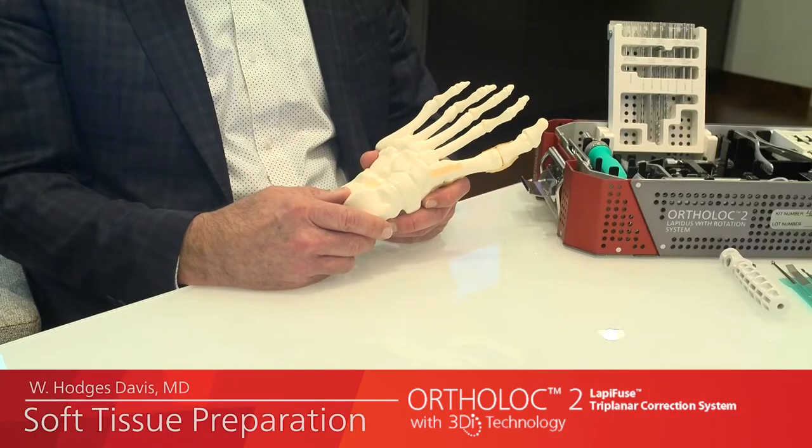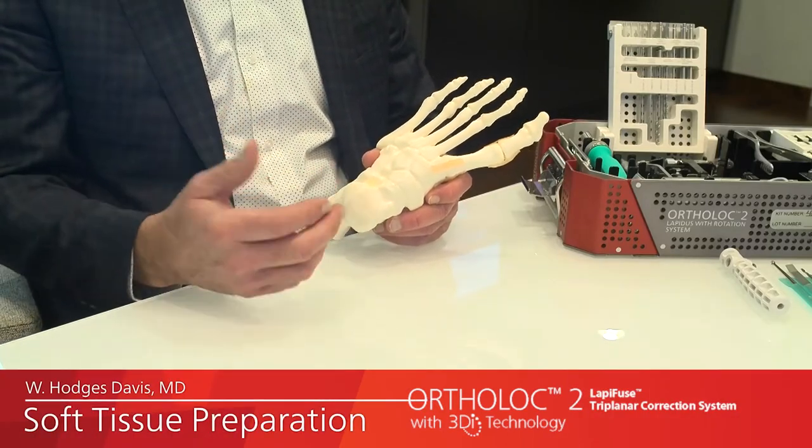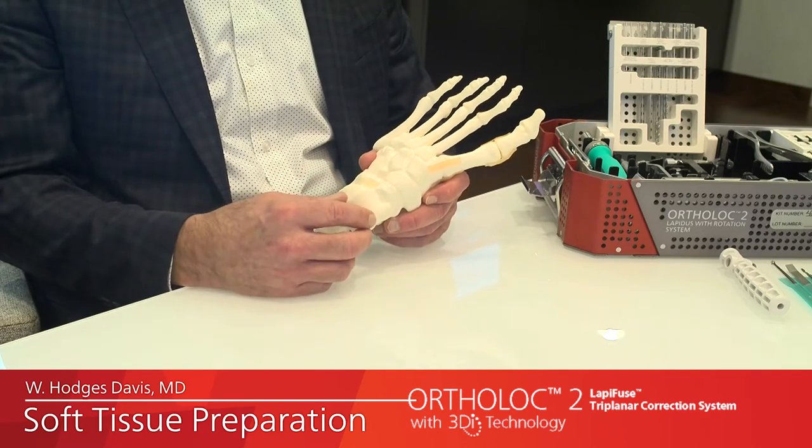We have accomplished that goal with a simple set of instruments that allow a high success rate in patients that need correction at the apex of the deformity, which is the first TMT joint. What I'm going to do is go through a step-by-step way that I perform this procedure using the LapaFuse system.